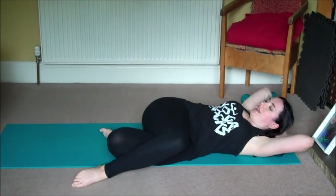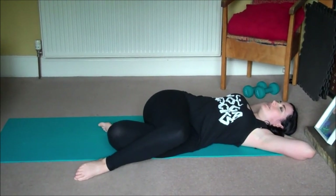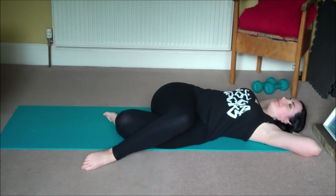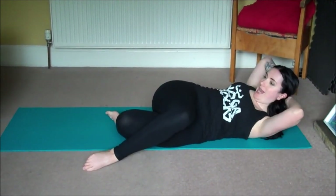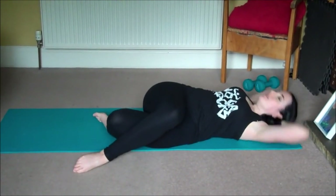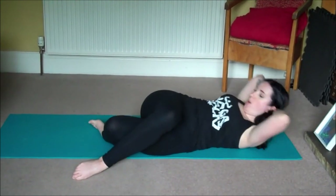Then interlace your fingers, bringing them over and behind the head. Take a deep inhale, and as you exhale lift your head, neck and shoulders. On an inhale send it back down, and we'll take 10 more yogic sit-ups just like that — exhale lift, inhale lower. One through ten.